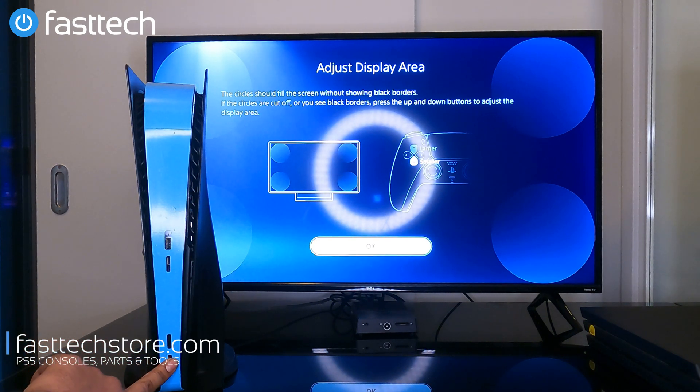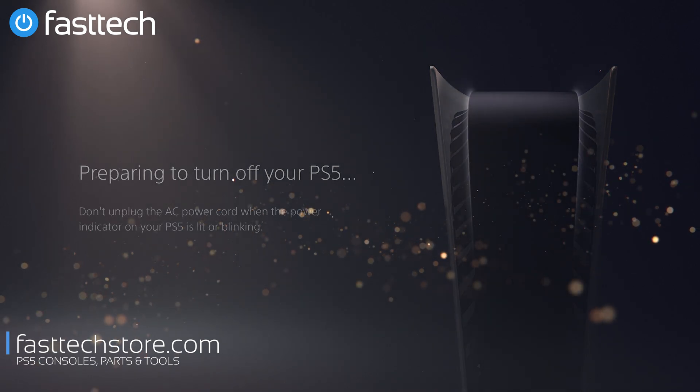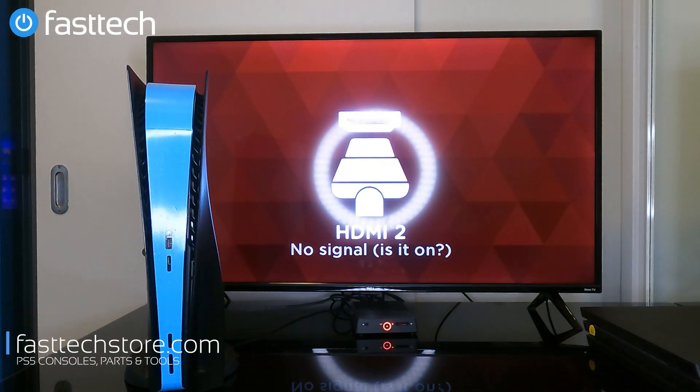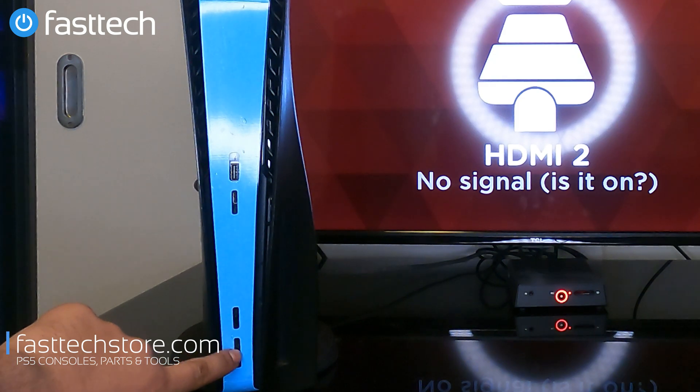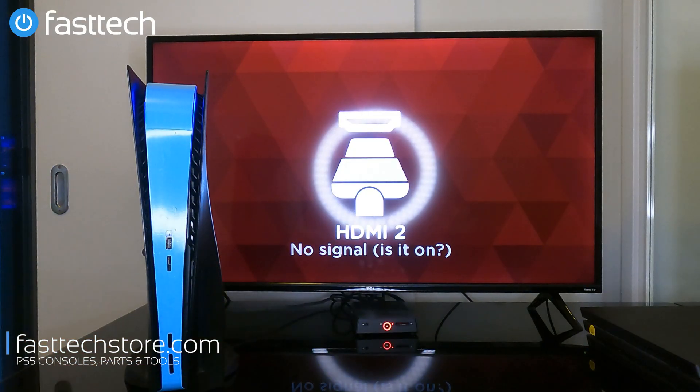The first thing you want to do is turn off your PS5 using the power button. You're going to hold the power button for a few seconds to turn it off. Then we're going to press and hold the power button again — it's going to beep once, then there's going to be a second beep which we're going to hear in a few seconds.